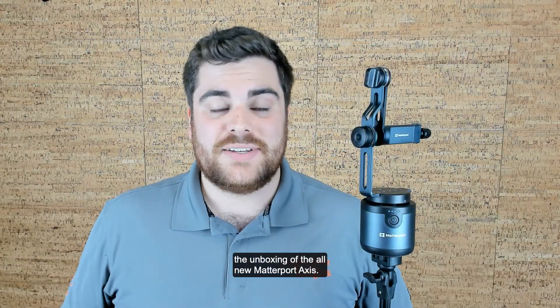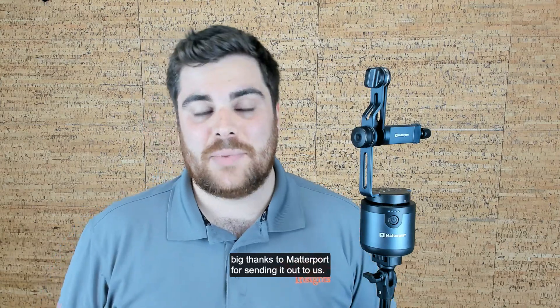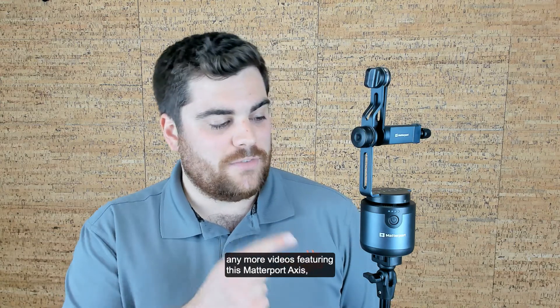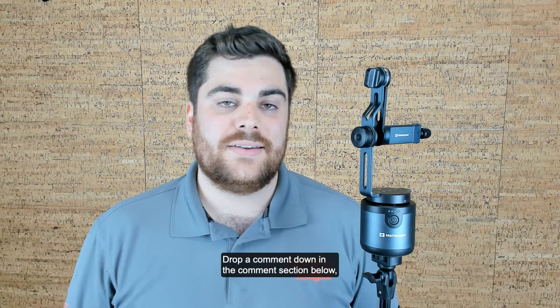And there it is — the unboxing of the all-new Matterport AXIS. Really excited to have this device. Big thanks to Matterport for sending it out to us. And if you enjoyed this video and want to see any more videos featuring this Matterport AXIS, let us know. Drop a comment down in the comment section below.